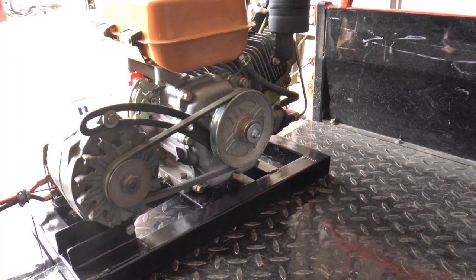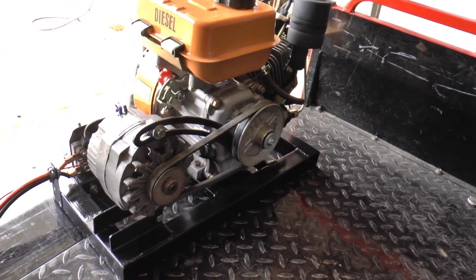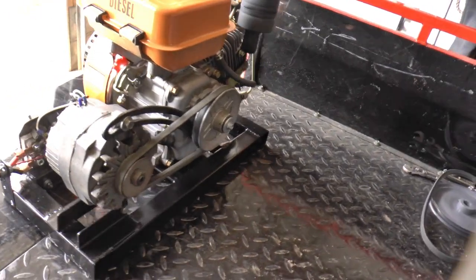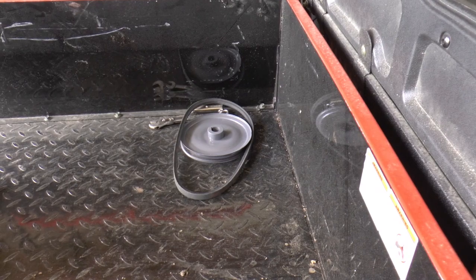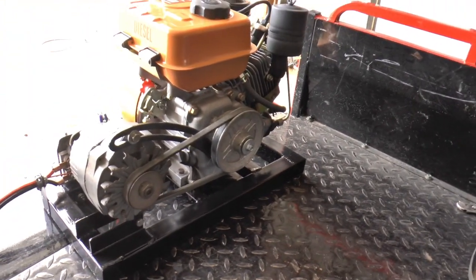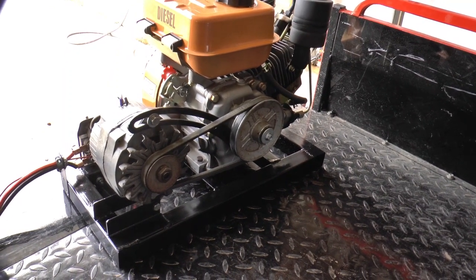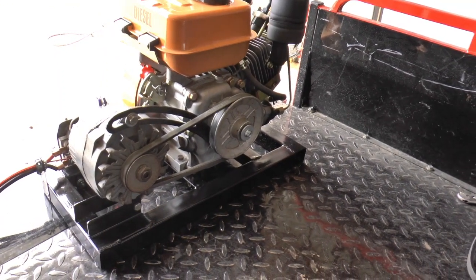I experimented with some pulleys, and that pulley seemed to work the best. I put a slightly bigger pulley on there, thinking it's closer to what would be on a car. The faster you can run the alternator, the better the cooling, of course.